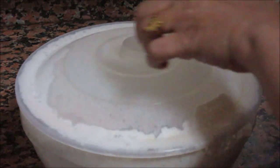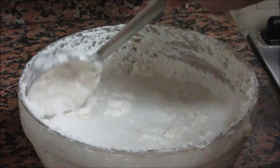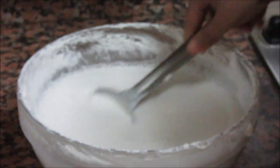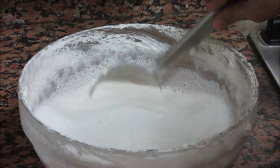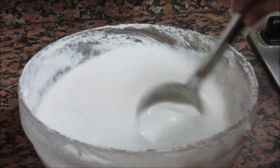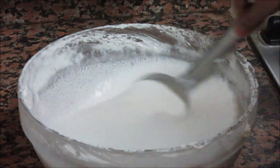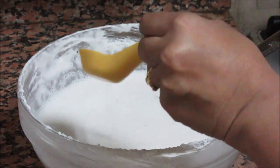After overnight fermentation, let's check the batter. You can see all this bubbly appearance — it is because of fermentation; there is only air inside. Give it a mix until it forms a smooth batter. If there are any lumps you have to dissolve them. As you can see, this batter is very watery — this is the way it should be. Now almost all lumps are gone. Now add salt, about 1 tablespoon.